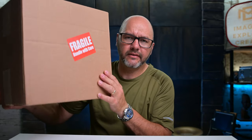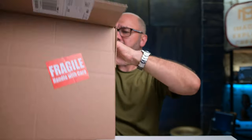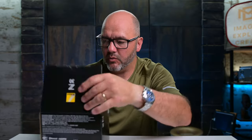It's finally arrived. Let's get it open and see what's inside the box. Yes, here it is — the Nikon Z30 in all its glory. Let's take a look inside and see what we have.